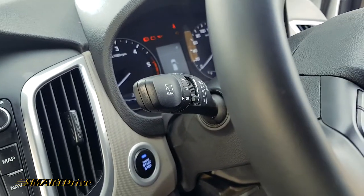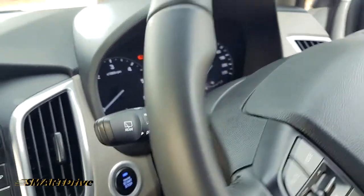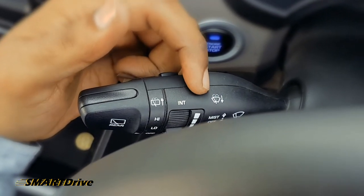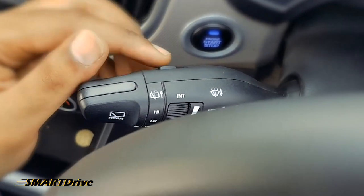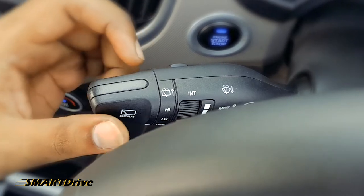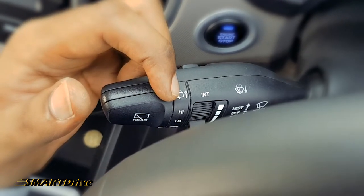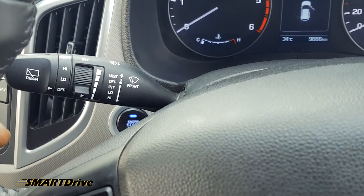At any point if you are confused about the sprinkler settings, the printed logos on the stalk will help you out. The curved glass logo with the driver-side arrow is for the front windshield sprinkler, and pressing toward the dashboard activates the rear windshield sprinkler. That's it — thanks for watching. This is Vishwaj signing off from Smart Drive.